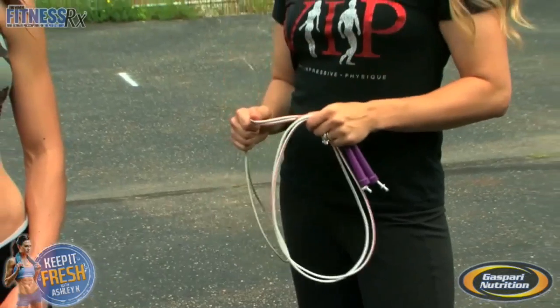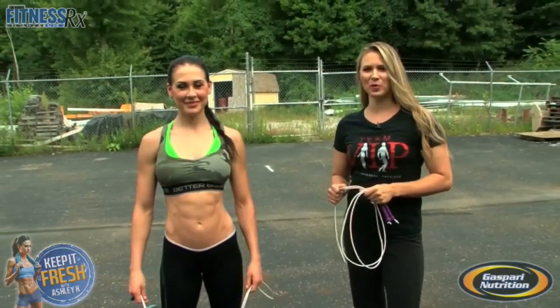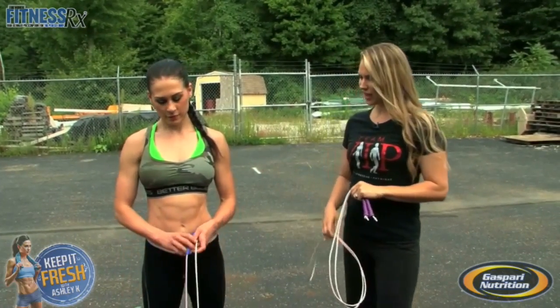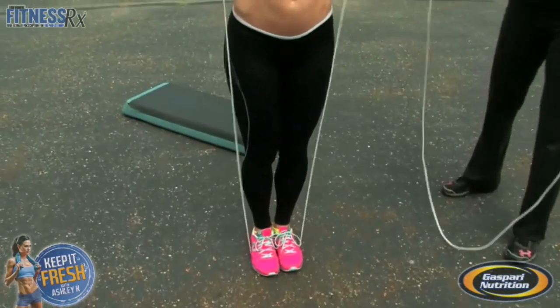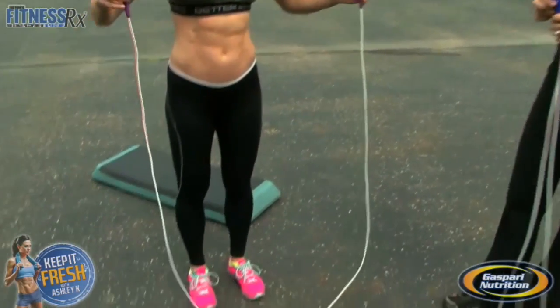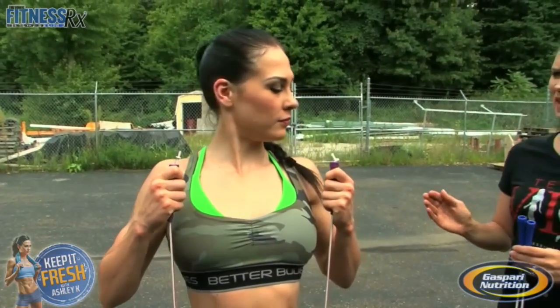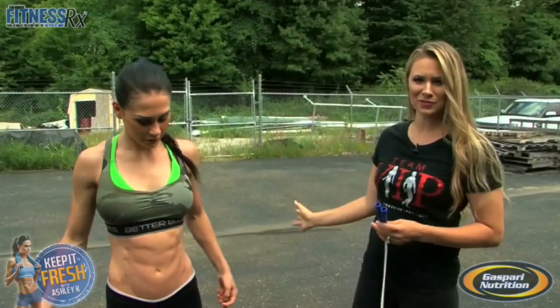We're going to show you some fun jump roping tricks, but first did you know there's a proper way to find the correct size of jump rope to use? How you do that is you find your jump rope, you stand inside of it, and you put it up and it should reach about up underneath your armpits. As you notice this one is only coming to Ashley's rib cage, so this one would be too short and not the right size. She steps on the next one and it's a little bit above her armpits, but that's okay — this one is going to be a better size.